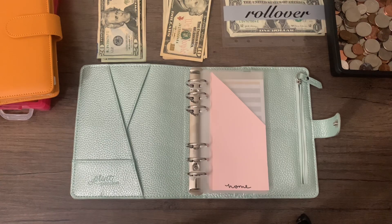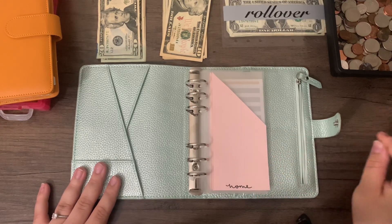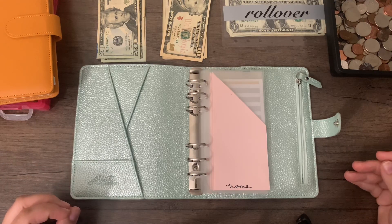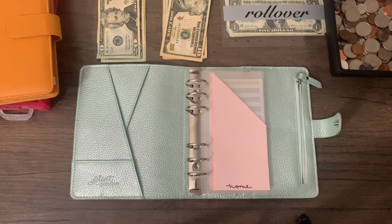I'm keeping all birthdays in one envelope and stuffing the amounts for all holidays in one as well. If you watched our sinking fund video, you're probably thinking: Leigh, you have four birthdays and all these holidays. That's true — but I'm keeping them in smaller groups of envelopes so I don't get overwhelmed and have everything in a central place. And if I spend less on, for example, Mother's Day, I can roll it over into 4th of July without having to worry about all the balancing.